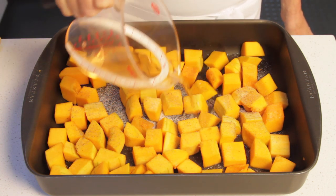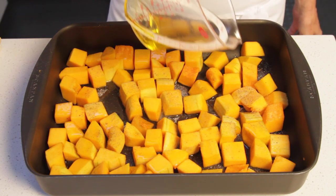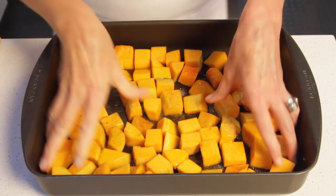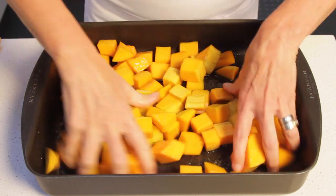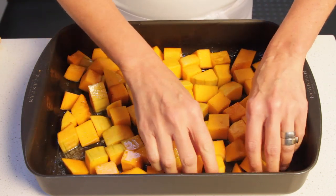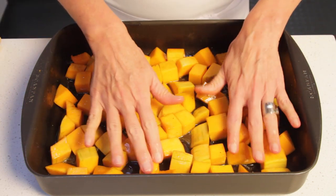Drizzle with the sherry and the olive oil. Now toss well with your hands. This sherry smells so good — it's going to add such a wonderful sweetness to our dish. Now place the pieces in one layer again.